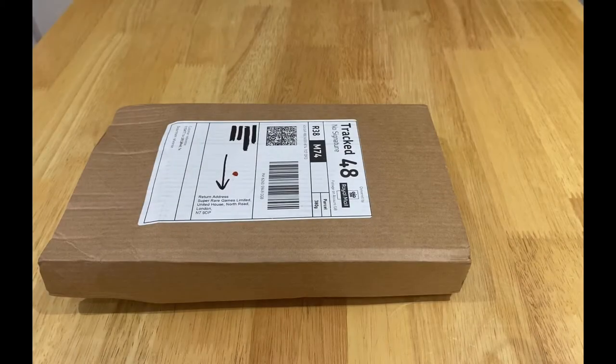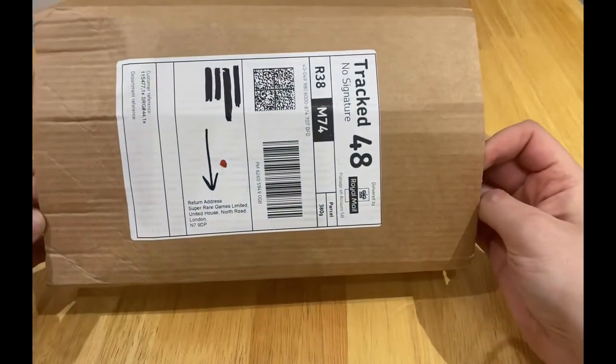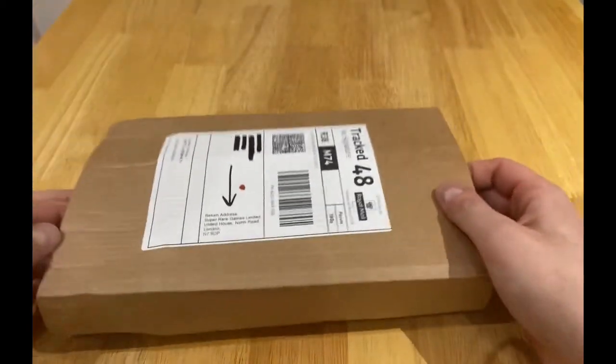I ordered this recently from Super Rare Games and I have to say it came quite quickly, so I'm quite happy about that. Let's have a look.